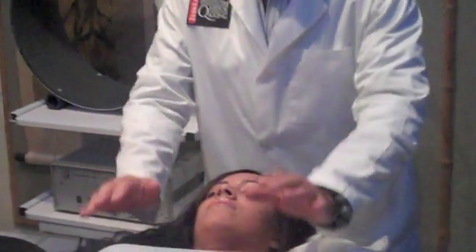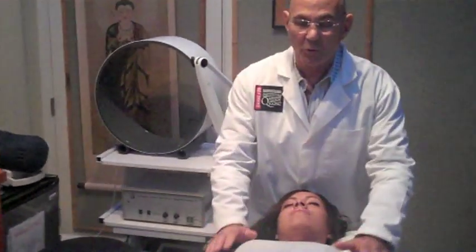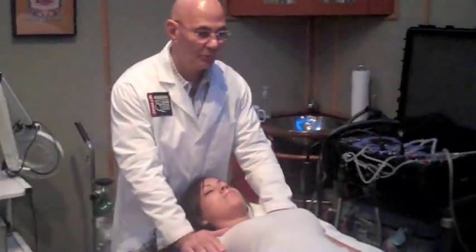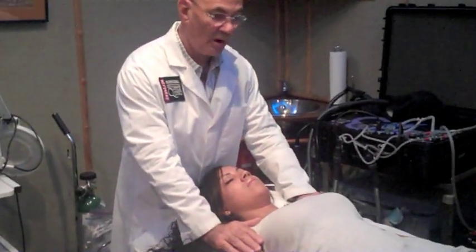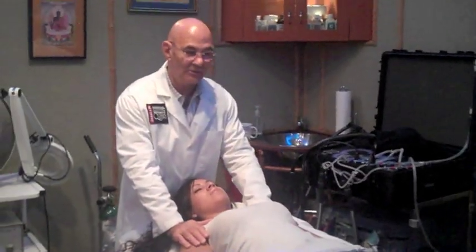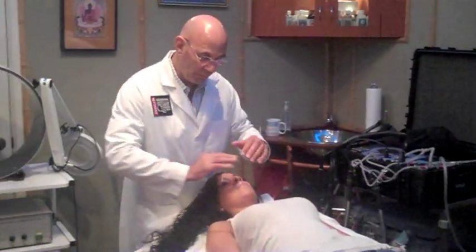Now, I'm just going to gently place my hand on her shoulders, and when I do that, I'm just going to wash the whole body with a beautiful blue light, and I'm just going to push the energy and allow the energy to flow through both of her hands, out her fingers, down her body, out her toes — just allow the energy like a beautiful cooling blue light to flow all through the body.